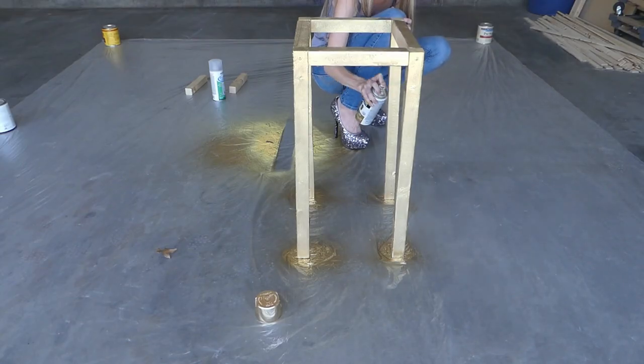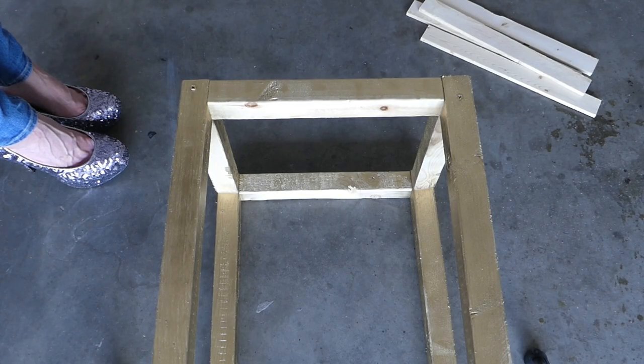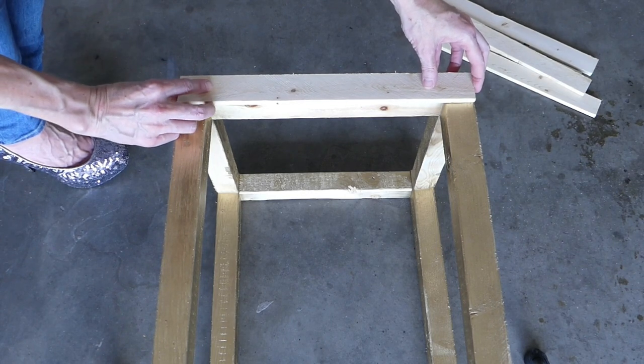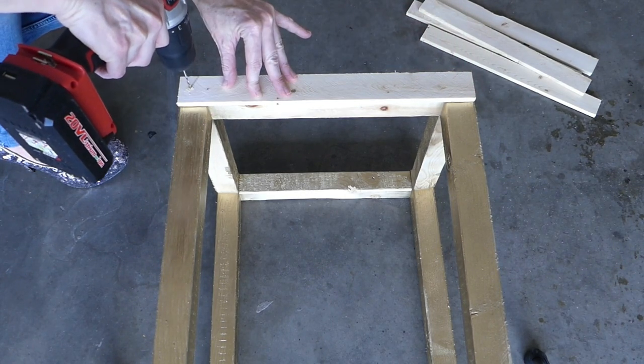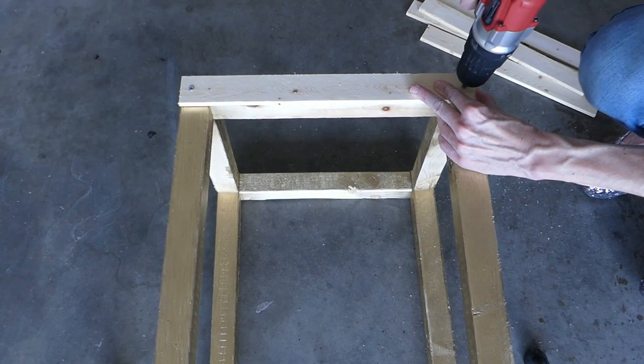Spray paint the frame over a drop cloth and allow to fully dry. Time to add the lath. The longer side is 14 inches, so we'll start cutting lath at that length. Secure the first piece of lath to the top edge of the frame by drilling pilot holes and then following with the screws.